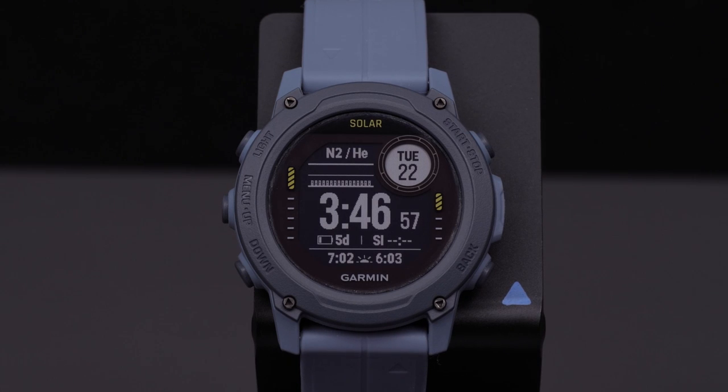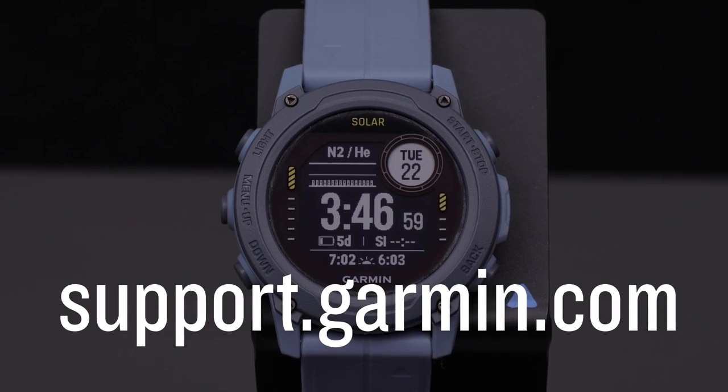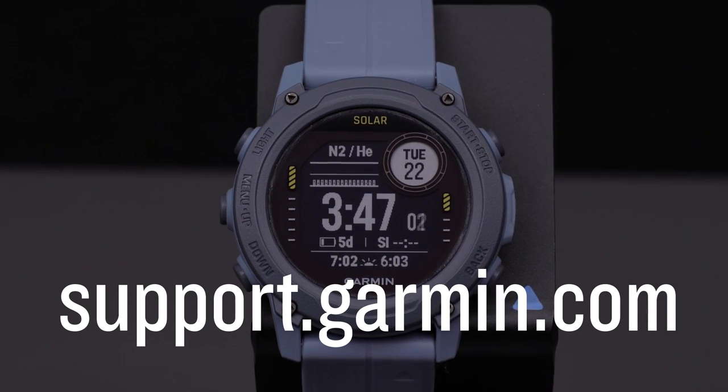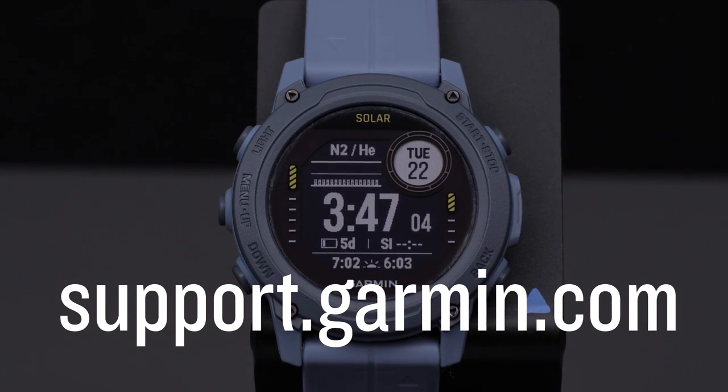And that's it. Your Garmin Descent G1 controls and hotkeys are now customized. To learn more about your Descent, please watch our other videos or visit support.garmin.com. For more information, visit our website at www.garmin.com.